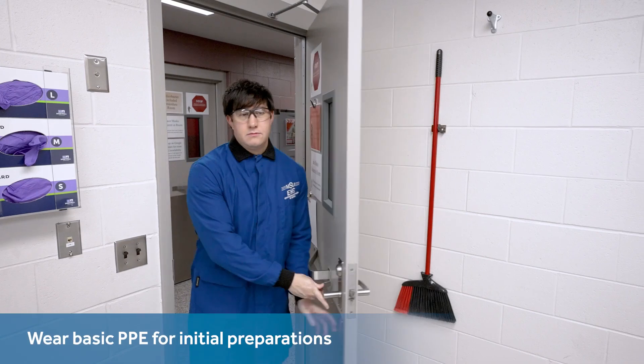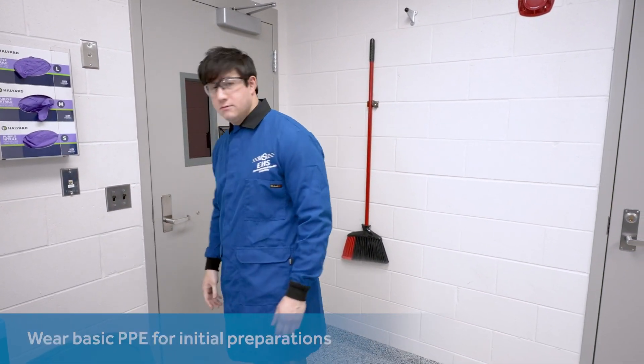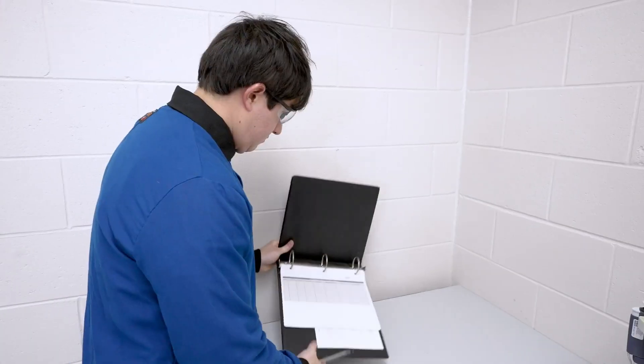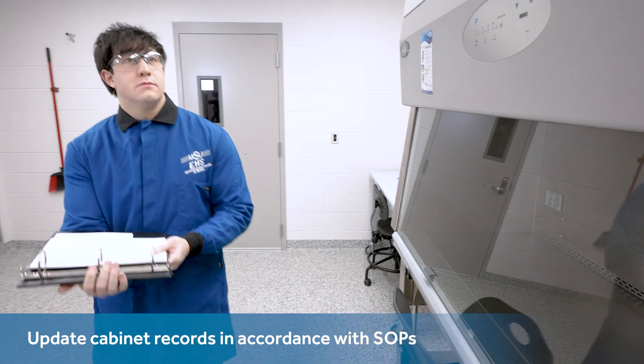As you perform the first steps to get ready before manipulating any biohazards, wear a traditional laboratory coat over relaxed attire. Create a record of the cabinet's use according to your laboratory's standard operating procedures.